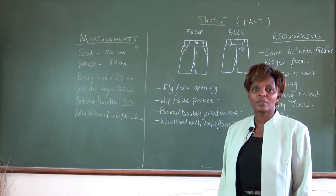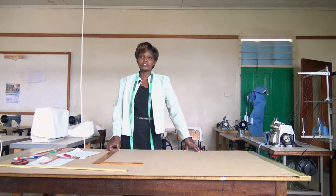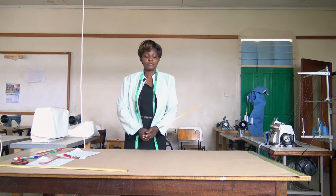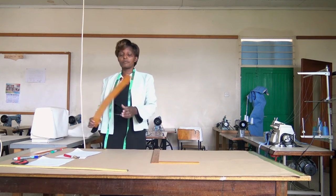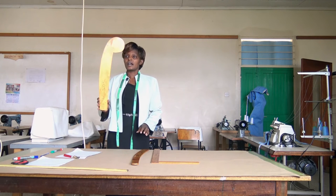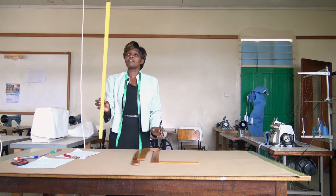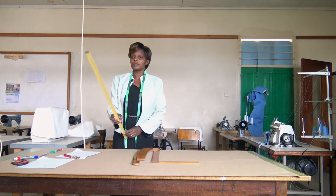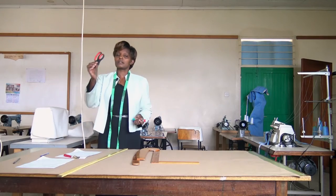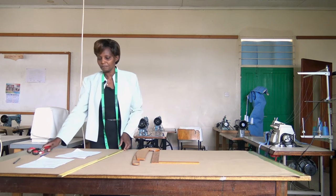With the measurements given, we are now going to pattern draft using brown paper. We have the tools we'll use: the L square for a 90-degree angle, the hip curve to curve the hip width, another curve for the fork line, the ruler/metal rule for straight lines, mark pens in green and blue, paper cutting scissors, and a tracing wheel to trace out the patterns.